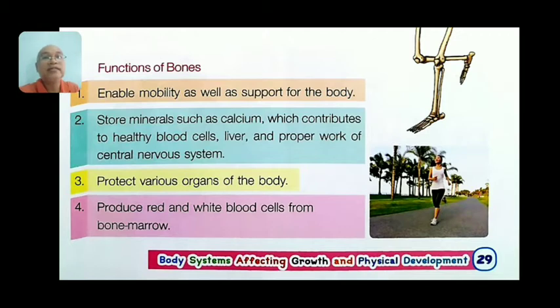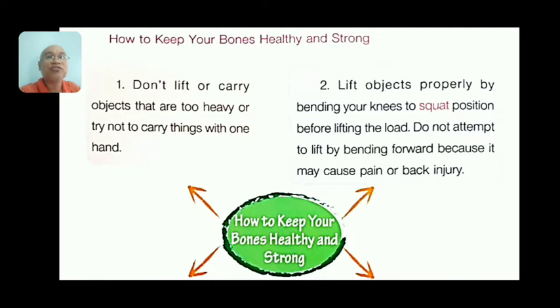How to keep your bones healthy and strong: number one, don't lift or carry objects that are too heavy, and try not to carry things with one hand — use two hands. Number two, lift objects properly by bending your knees into a squat position before lifting the load. Do not bend your back.